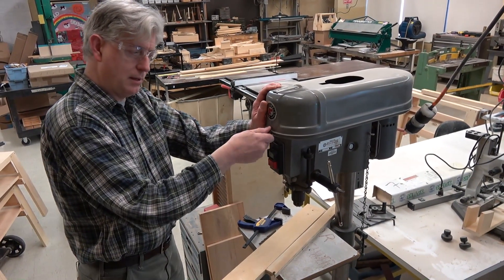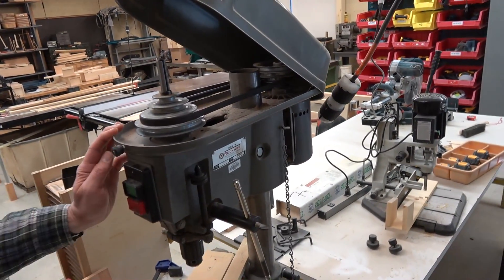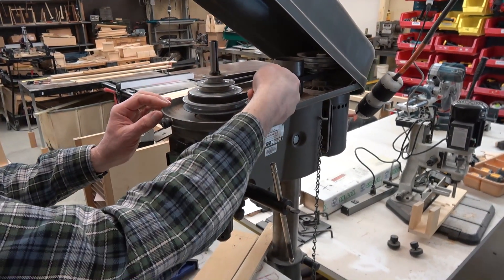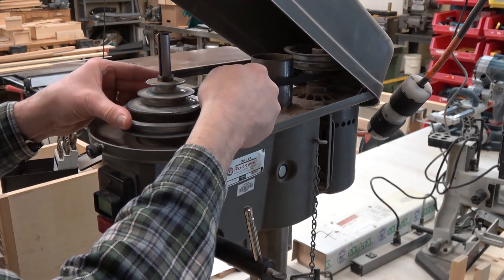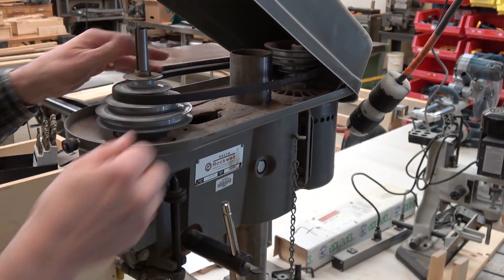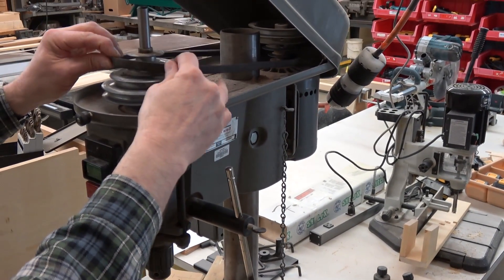To change the speed, open up this cap and you can see the pulleys. Please be sure not to engage the power when you're working with the pulleys. To change the speed, I can lift up on the belt and rotate the spindle, freeing up the belt. I can either move the belt down for a slower speed or up for a faster speed.